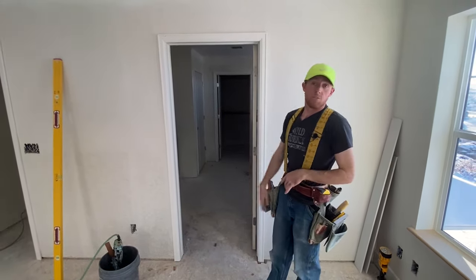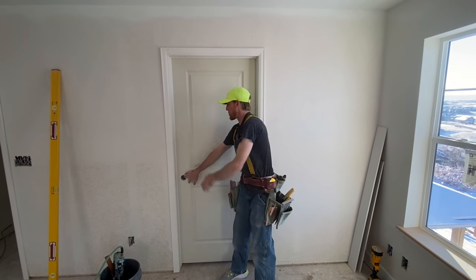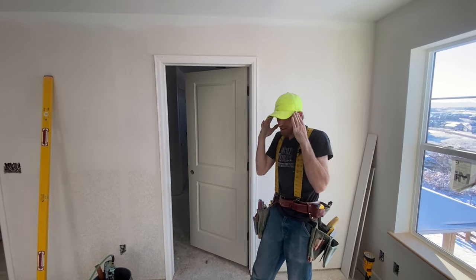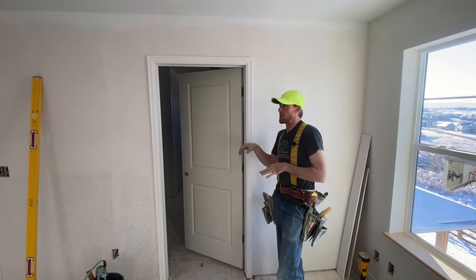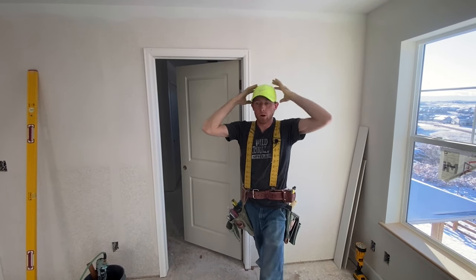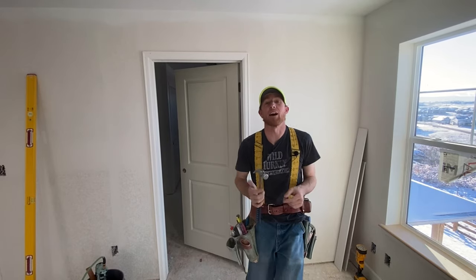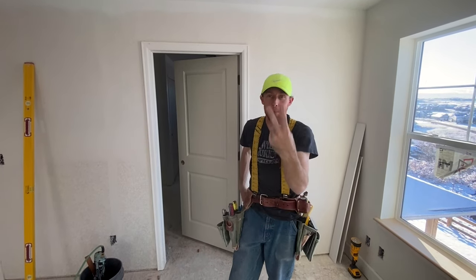There you go guys — fully installed door. Shuts beautifully. It's hitting the doorstop all the way. Hope you learned something. Hopefully this can get you thinking about starting a project in your house, or maybe you've got a door that's getting ready to fall out of the hole and you're intimidated — watch this video, it'll help. Like, subscribe, hammer that like button. Thanks for watching, we'll see you next time. Peace.